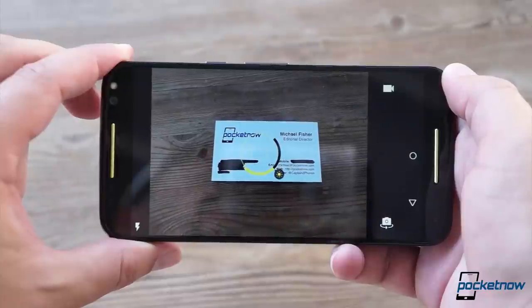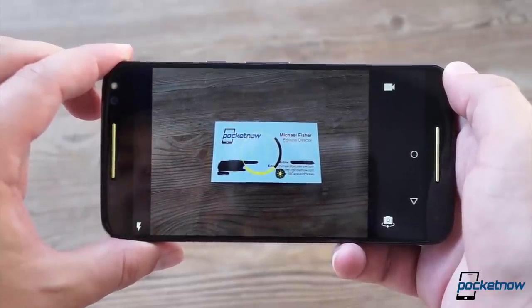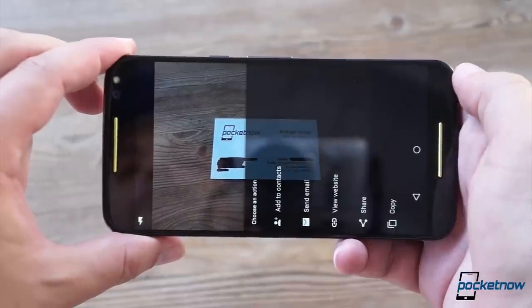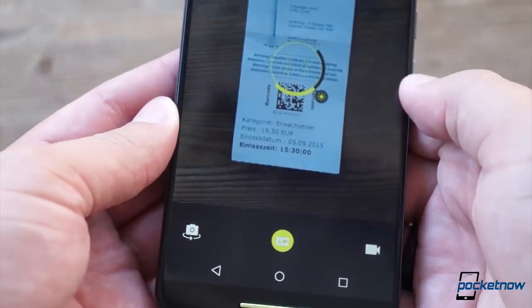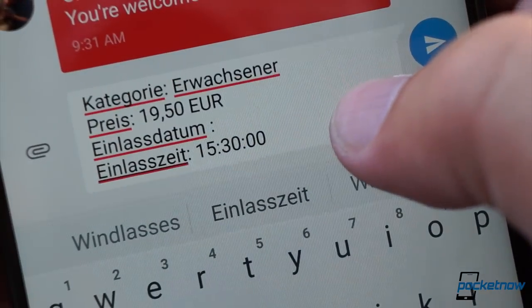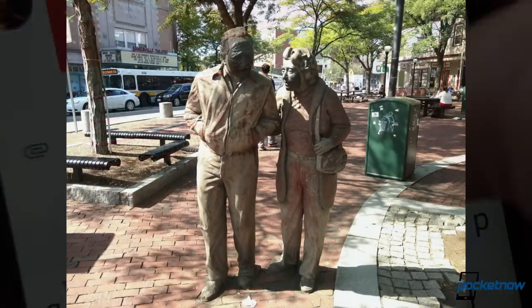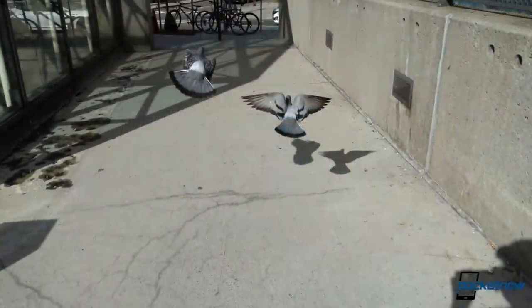I find another software enhancement much more compelling. The camera will now automatically recognize barcodes, QR codes, and business cards, and let you scan them right into your contacts list or copy them to your clipboard. It's a little on the slow side, but there's no switching modes, downloading apps, or fumbling with plugins — it just works right out of the box. When you take the useful features together with the newly upgraded optics, the Pure Edition becomes the first Moto X I'd actually want to use for photography.